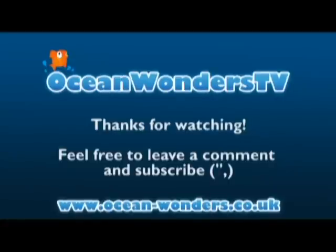I hope you found this video useful and that you stop by Ocean Wonders Fishkeeping Forum at www.ocean-wonders.co.uk for a fun, friendly fish keeping community. Thanks for watching.